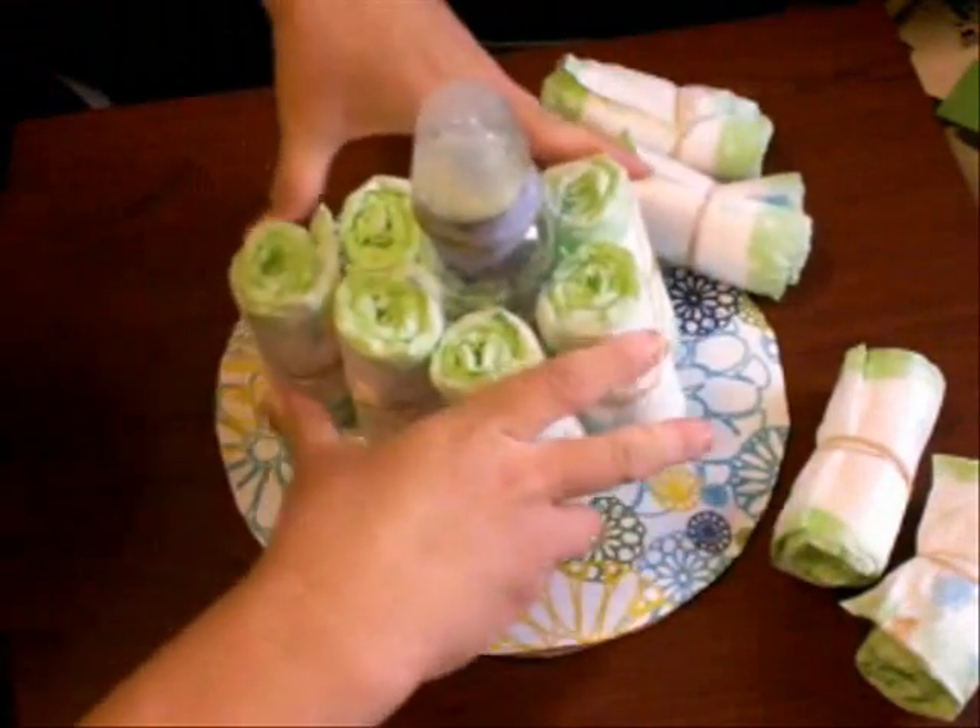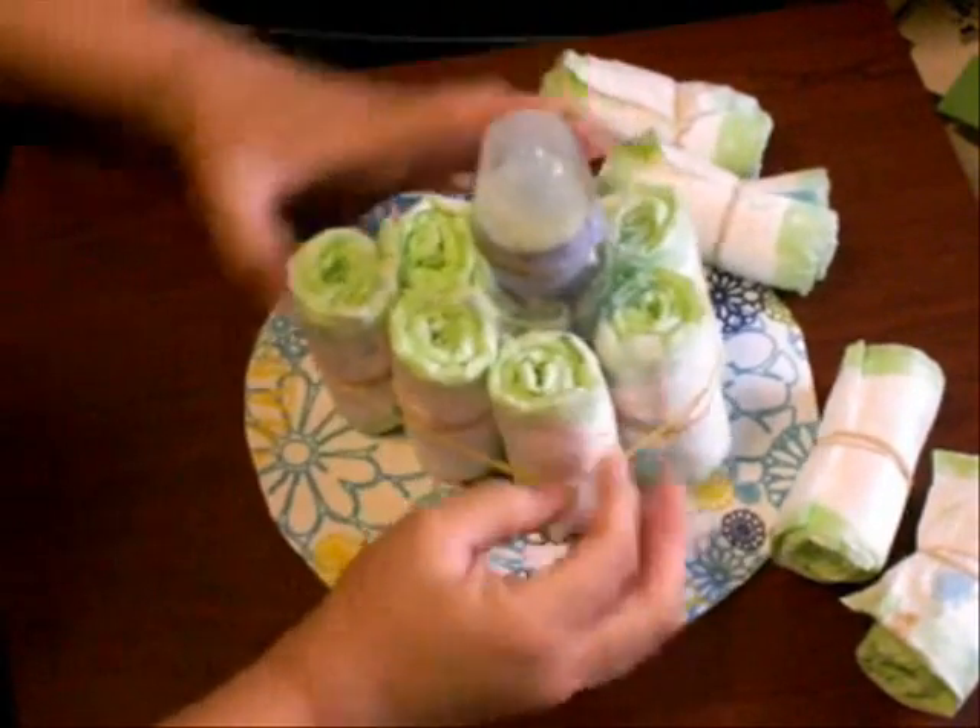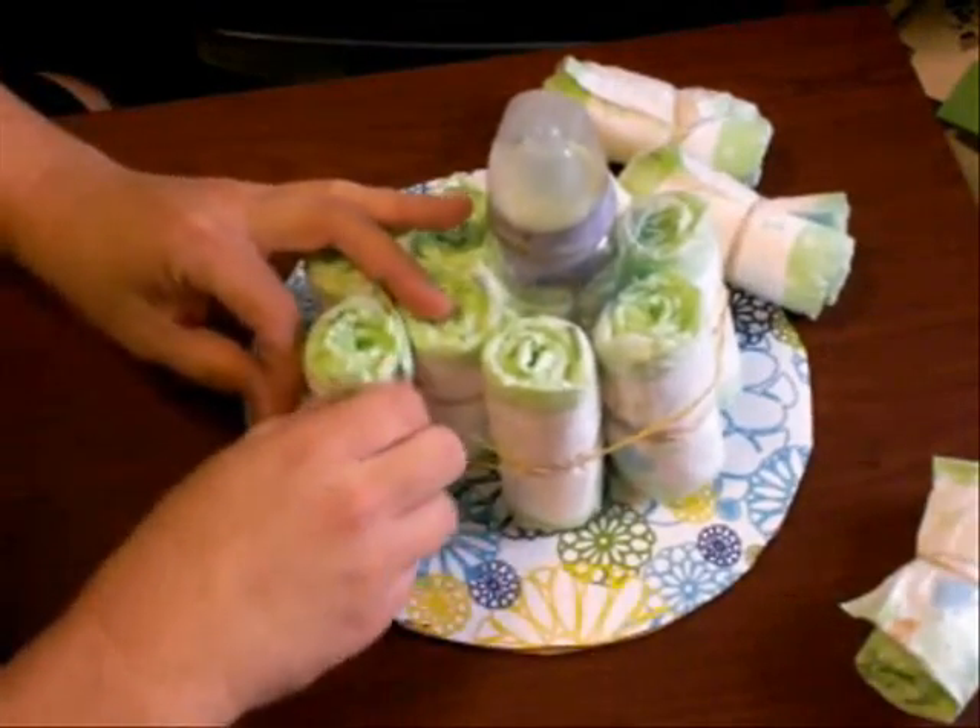The next layer is going to be 12 diapers around the inside six. Put another rubber band around that and then start the next layer.